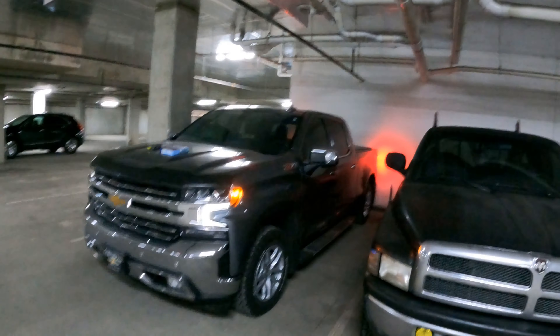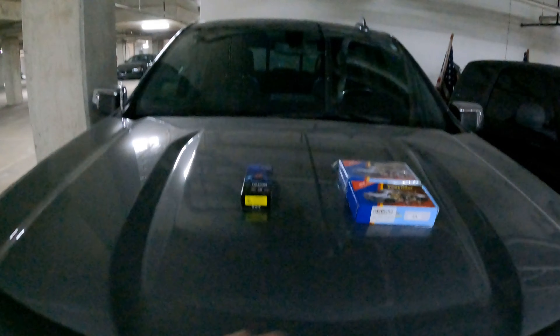Welcome back to the channel. We are down here with the 2019 Silverado and the Dodge Ram, but today we're going to be talking about the 2019 Silverado. Got some new lighting mods to show you guys — some real cheap and easy stuff, nothing crazy, just going to add a little bit more accessory type stuff to the truck. I am a light guy — had lights all over my motorcycle, got lights all in the Dodge Ram.